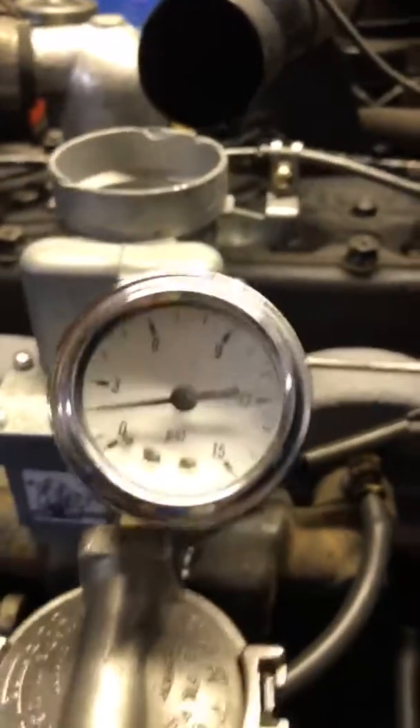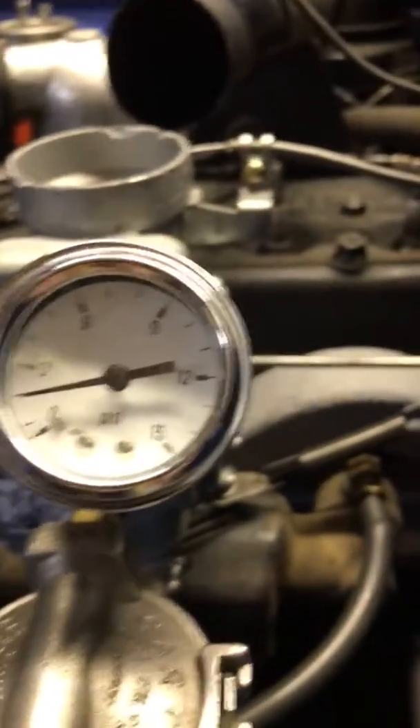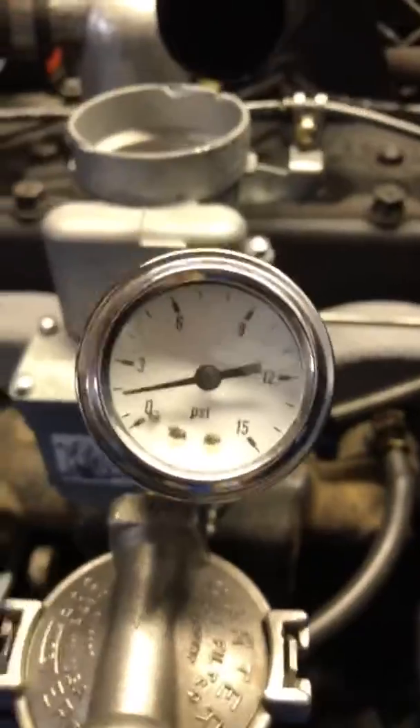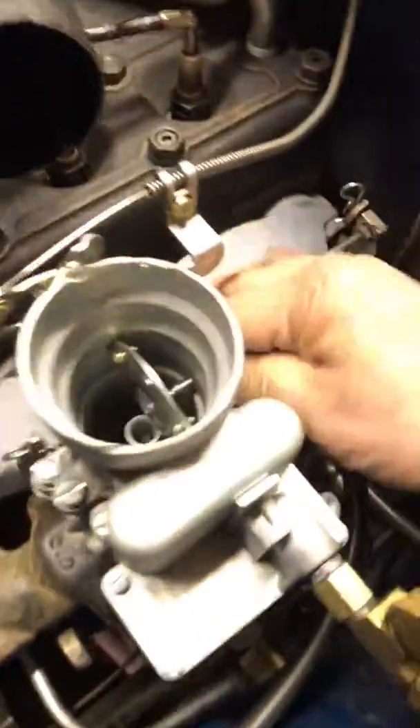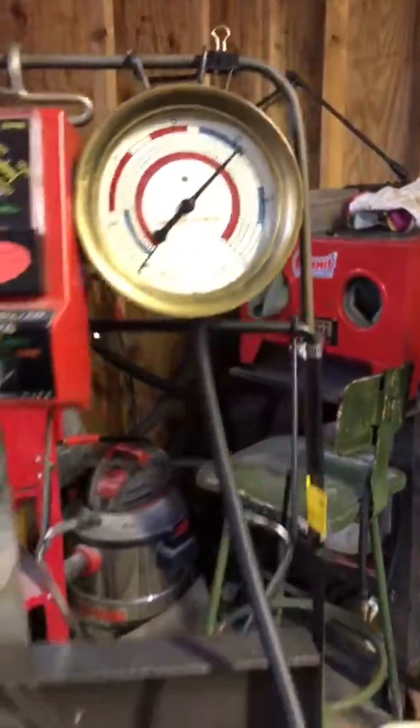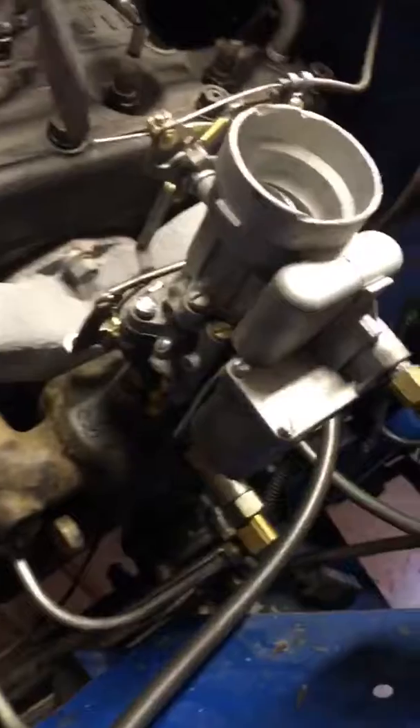Fuel pressure. Dry down about 2. Looking pretty good. Forward through a couple of times. The numbers appear to fall off a little bit — let me go ahead and adjust that. That's what happens when they wear it.